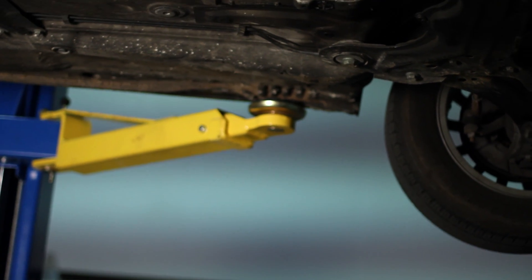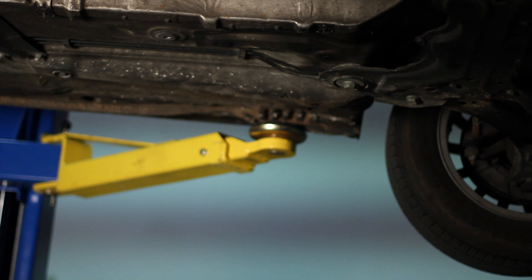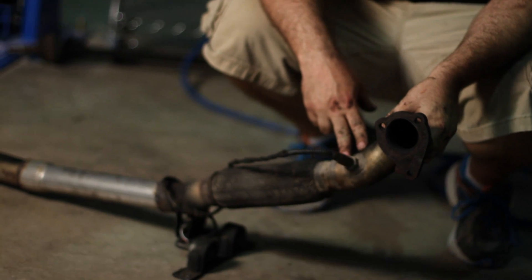This is the 2004 model, so it has the O2 sensor on it. 2003 and older don't have that. The nice thing about Buzz Cannon is they will add the bung onto your down pipe for $20.